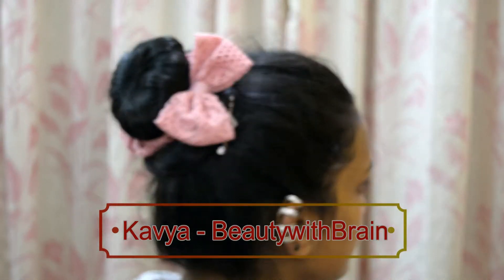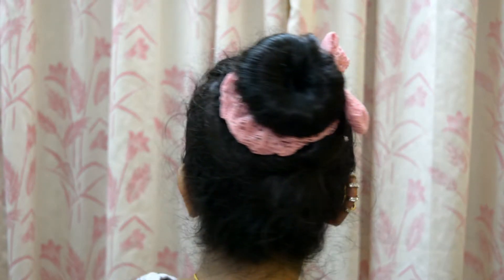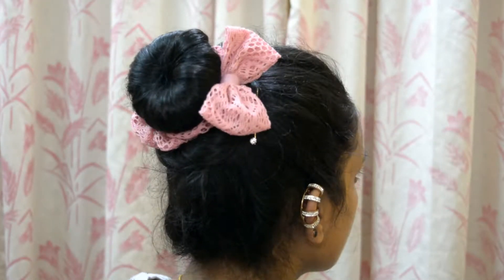Hi guys, welcome back to my channel Beauty with a Queen. In this video I'm going to show you how to make this hair bun using a doughnut. If you want to know how, then keep on watching.